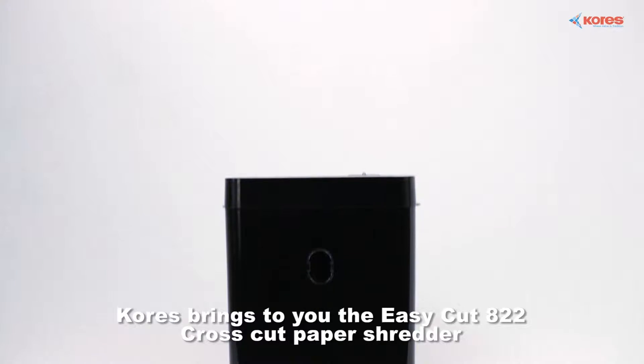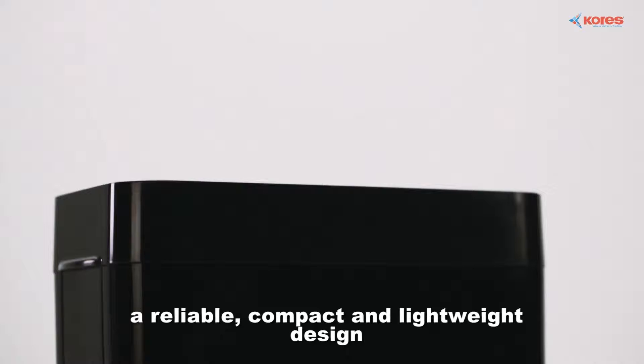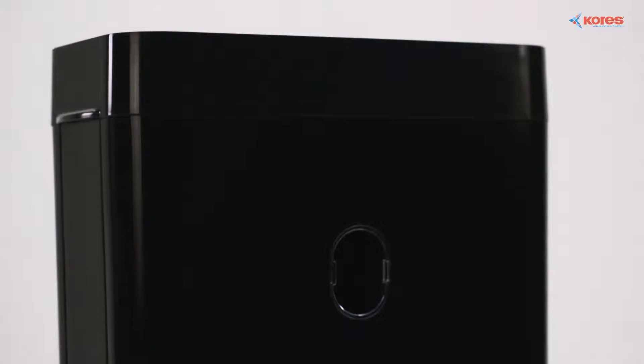Corez brings to you the Easy Cut 822 cross cut paper shredder. A reliable, compact and lightweight design that can be placed right next to your office desk.